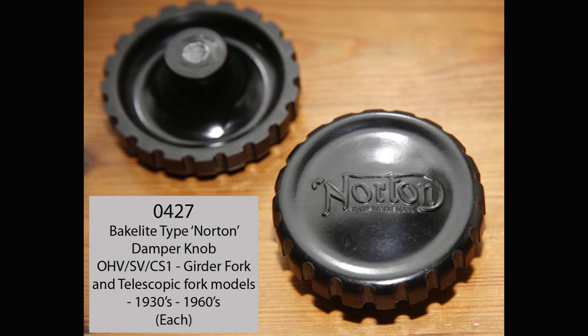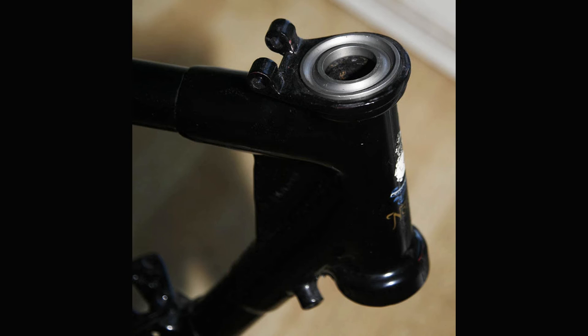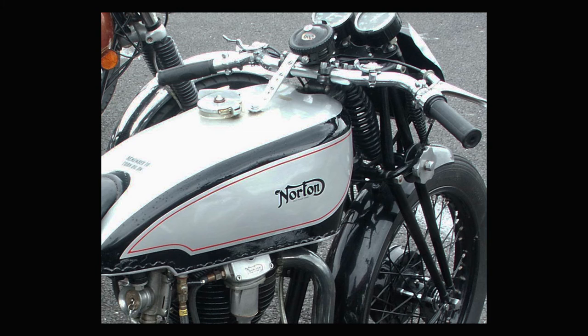That's one of the signifiers of the inter or Manx frame from 1934 onwards to pretty much the end of the rigid garden gate frames - it was intended to retain the strap of an Andre damper. A CS1, overhead valve, or side valve frame would normally use the Bakelite Norton knob, which works very well, and therefore didn't have that extra piece brazed to the headstock. Prior to 1934, Andre dampers were fitted but the strap located directly to the petrol tank - there was a stud in the tank very close to the filler - which made them more prone to splitting petrol tanks, so that's why they changed it to the frame.